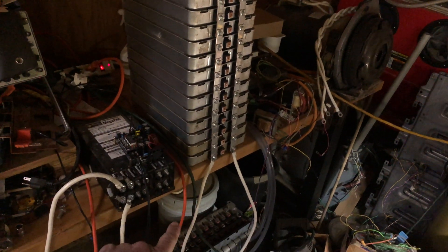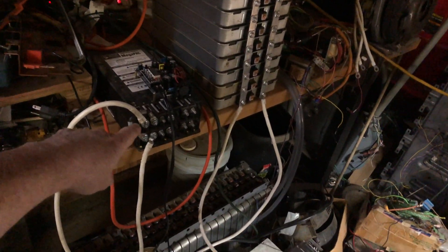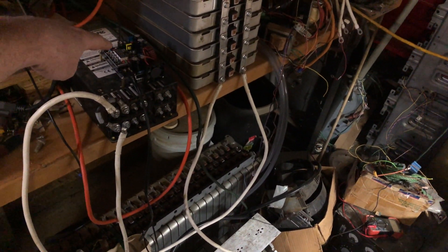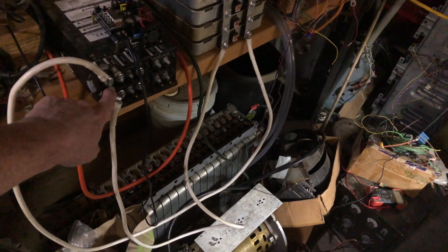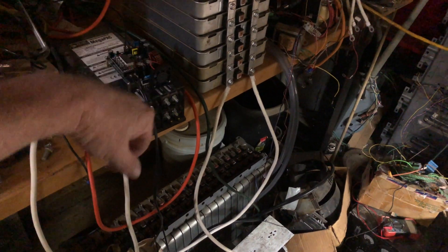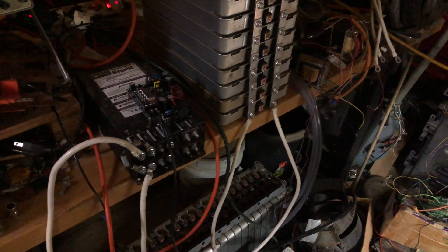I have another stack of 14 cells, and I have a constant current, constant voltage power pack which charges the battery pack to 8.3 volts — with all the losses and everything, it's about 8.26 volts once we're off the charger — and then it takes the current down to zero amps.